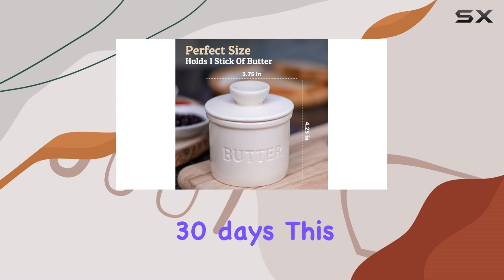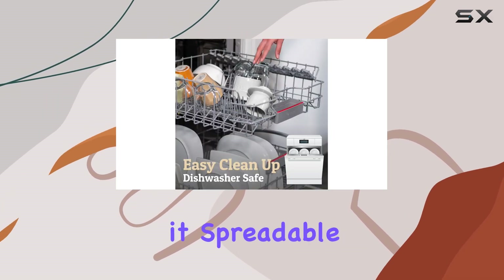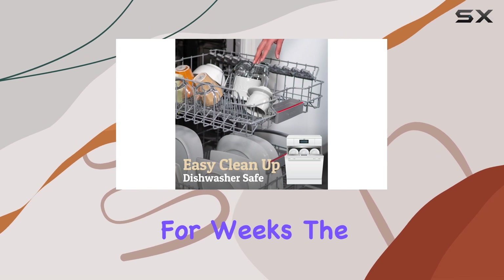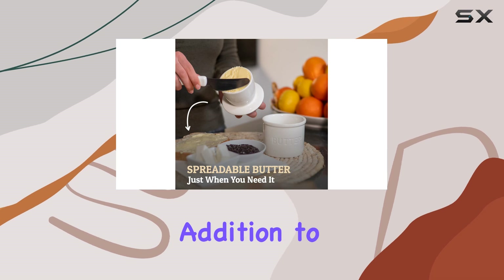It can keep unsalted butter fresh for up to 10 days and salted butter for an impressive 30 days. This means you can stock up on your favorite butter and enjoy it spreadable and delicious for weeks.